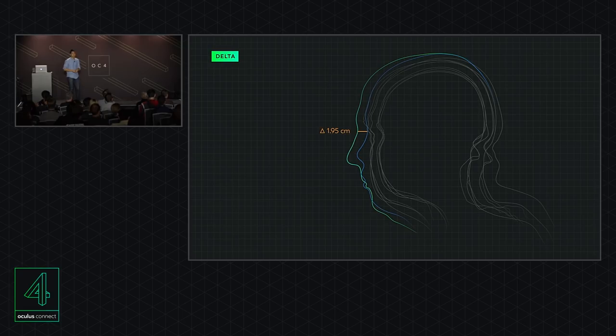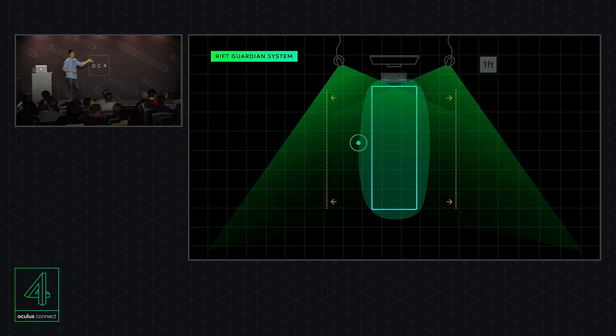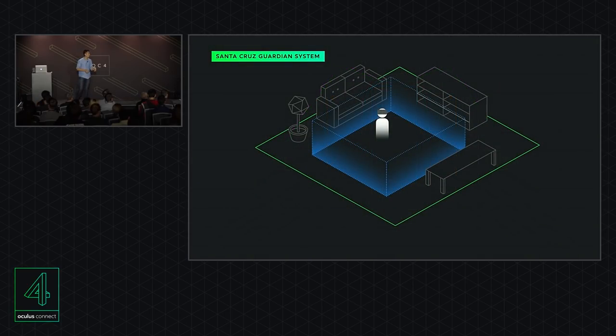The final part of tracking is safety. You might recognize this from Rift today — the Guardian system — which is meant to help you understand your physical space while in the virtual world. We're adapting a similar system for Project Santa Cruz. This continues to be an active area of investigation for us, so you can expect details in the future.